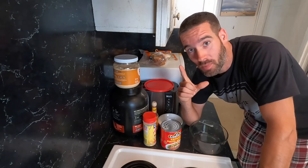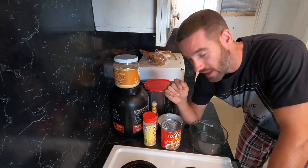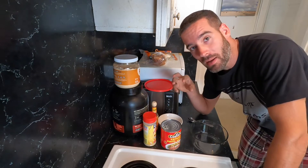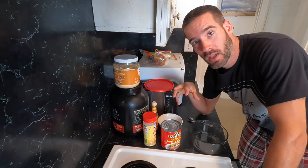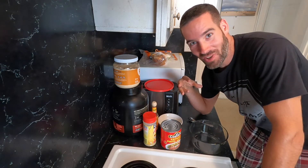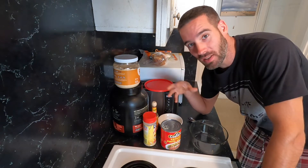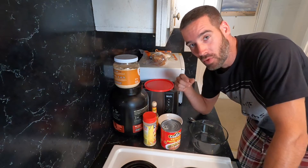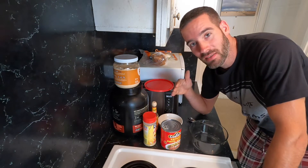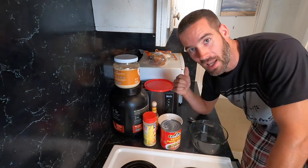Hey guys, Richard here with High Caliber Carpentry. I'm going to show you one of the meals that you might see me eating out on a job site. I don't always make it and sometimes I have to go out for fast food. I'm going to show you how I make my amazing burrito — I'm hungry right now. I hope this video provides you with some delicious content that'll get you on the go real quick. Something you can make in about five minutes in the morning. It'll keep you on site so you can eat and get back to work without worrying about traffic and distractions. Let's get at it.